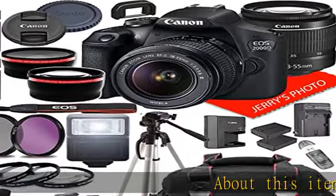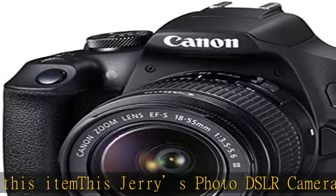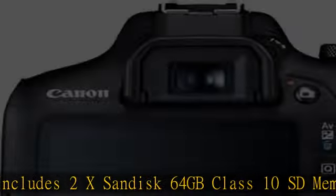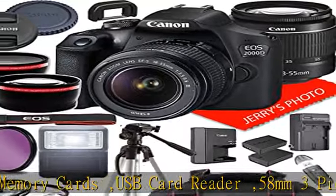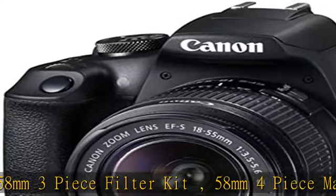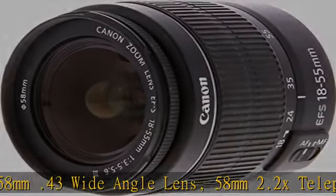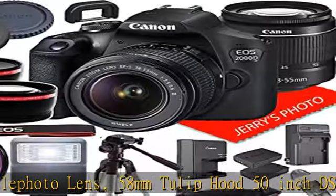About this item: this Jerry's Photo DSLR camera package includes 2x SanDisk 64GB Class 10 SD memory cards, USB card reader, 58mm 3-piece filter kit, 58mm 4-piece macro kit, 58mm .43 wide-angle lens, 58mm 2.2x telephoto lens, 58mm tulip hood, 50-inch DSLR tripod, battery charger, spare high-capacity battery, spare travel charger, wired remote shutter, slave flash, lens caps, body cap, neck strap, Jerry's Photo lens cleaning cloth, camera gadget bag, plus 1-year seller-supplied warranty.